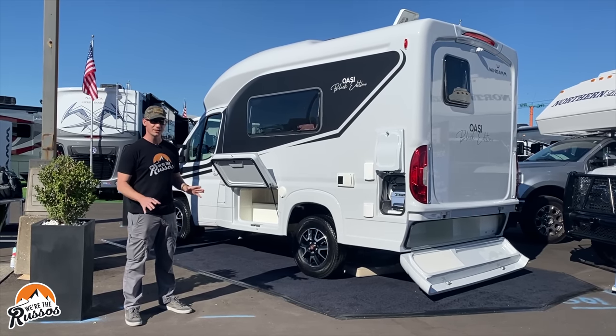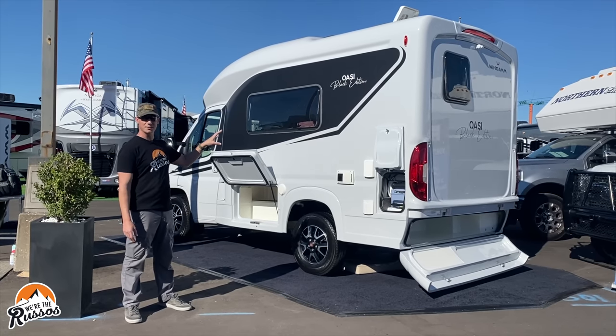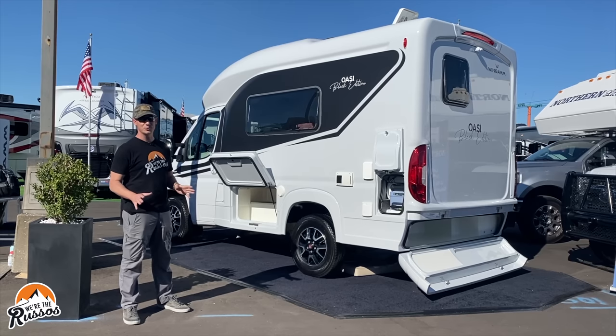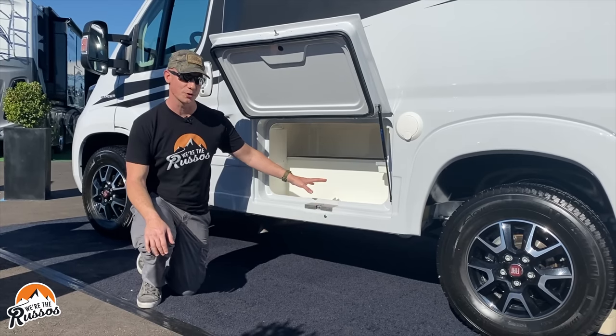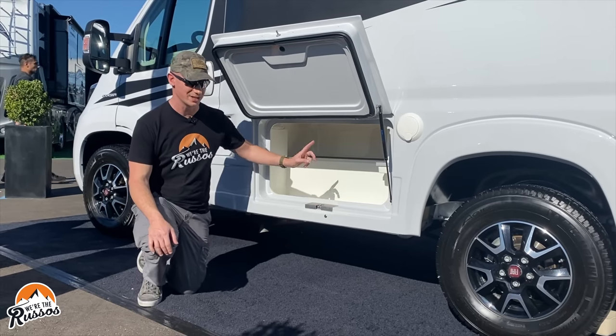A great feature about this is its monocoque fiberglass shell. This is custom molded, which allows them to get really great insulation in the heat and cold. Plus there are no seams with the RV, so it gives us this nice smooth, streamlined look. On the driver's side there's a storage compartment, and the nice thing is it's actually accessible from inside the camper.